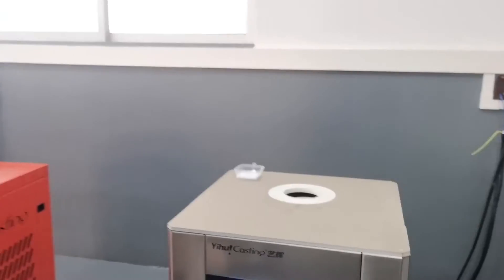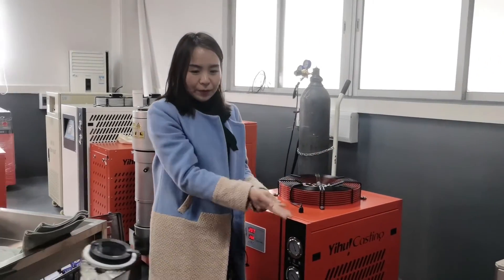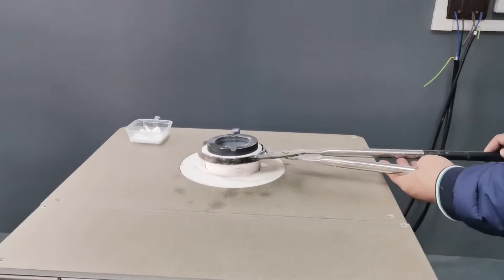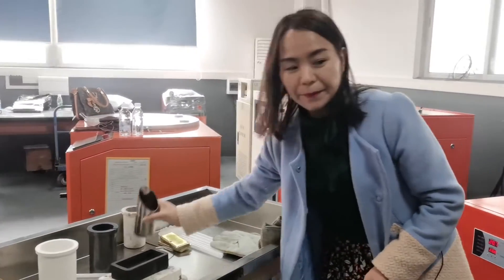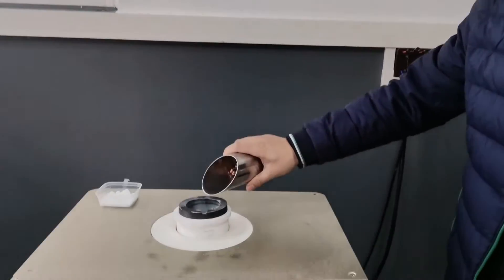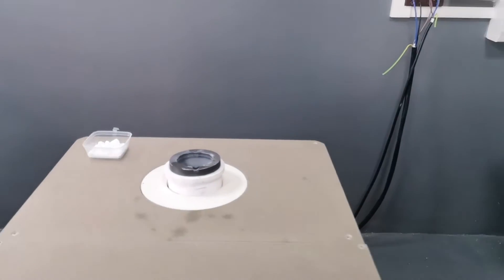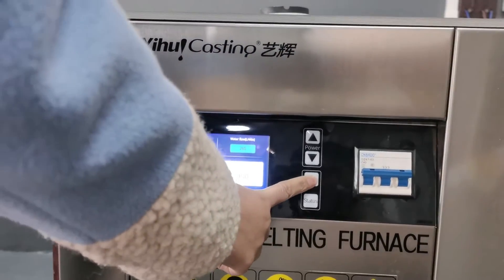Now we have finished setting the parameters. We can put the crucible into the heating coil, then pour the metals in. We try copper today. Now we can press the start button to begin melting.